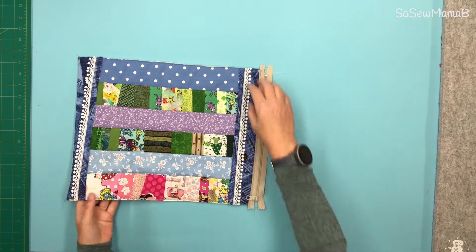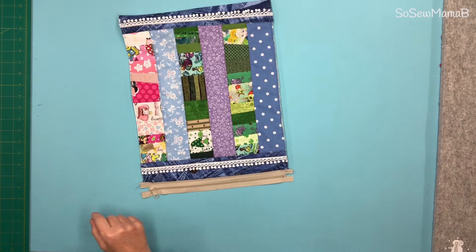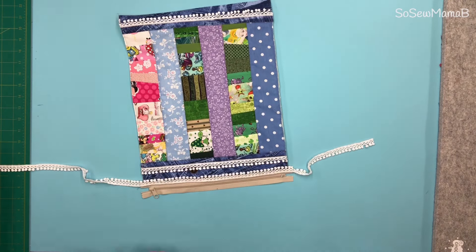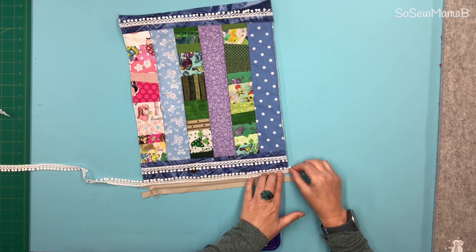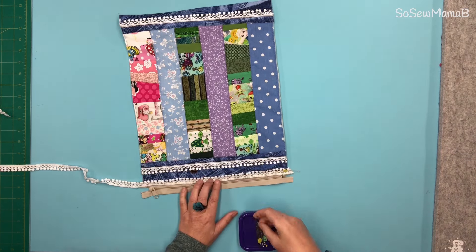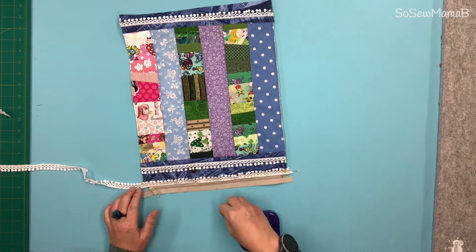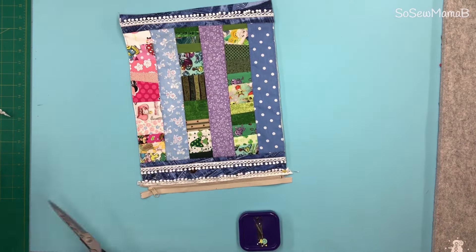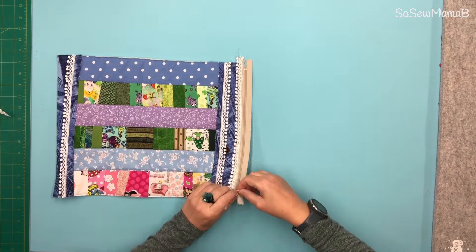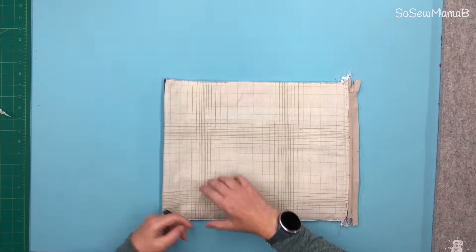Now I want to put a bit of this lace along the edge of that zipper. Sew that down — just like before, I'm going to do both sides of the lace. So that's one side of the zipper done; it opens and closes nicely. Now we just need to do the same for this side.